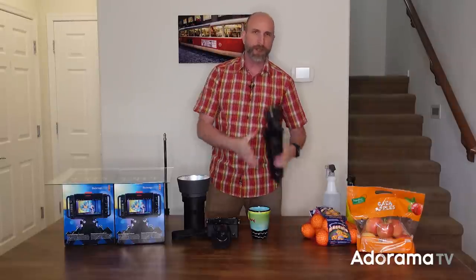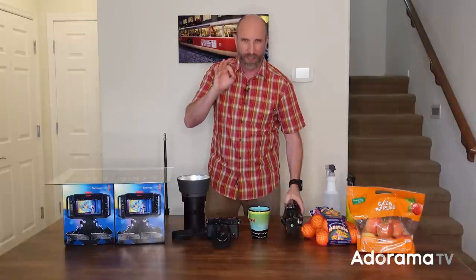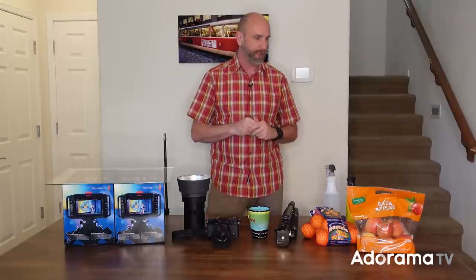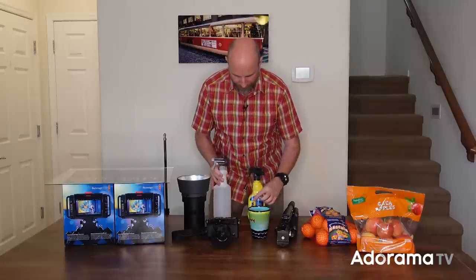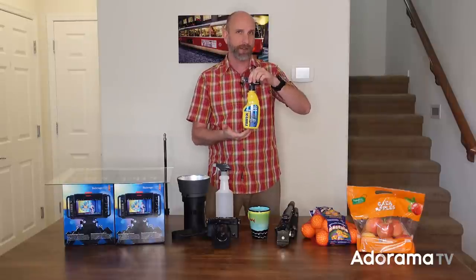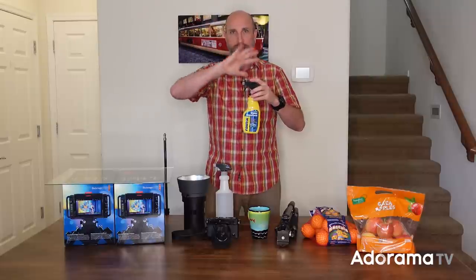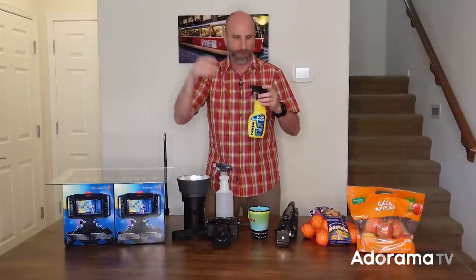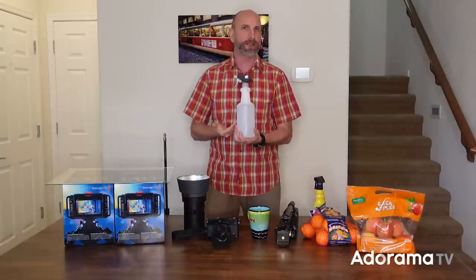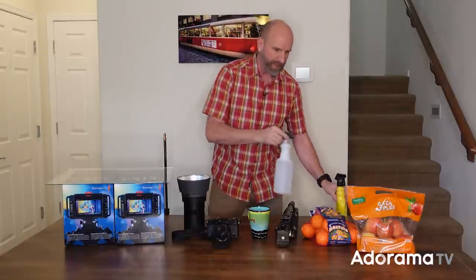The other thing you need is a tripod. You have to have a tripod for your camera because we're gonna be positioning things really specifically. Make sure you have some kind of tripod that you can get the camera over the top of the glass — you'll see that in a second. And then the most important thing — the secret weapons — these two bottles. This one right here is a bottle of Rain-X. You can get this at any auto supply store. We're gonna be putting that on the glass, and then you just need some water in a squirt bottle.